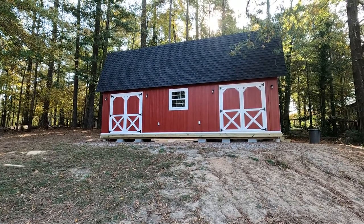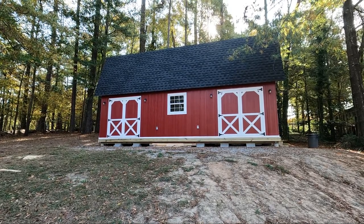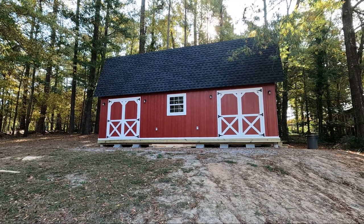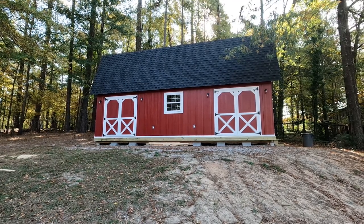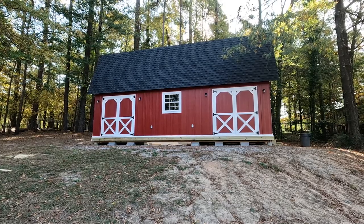Well here it is. This is what I've been working on for almost a year now. This is a 16 by 32 workshop barn shed building. The door on the left goes into the CNC room, and the door on the right goes into the main workshop. Is it finished? Stick around, we'll do a walkthrough and find out.